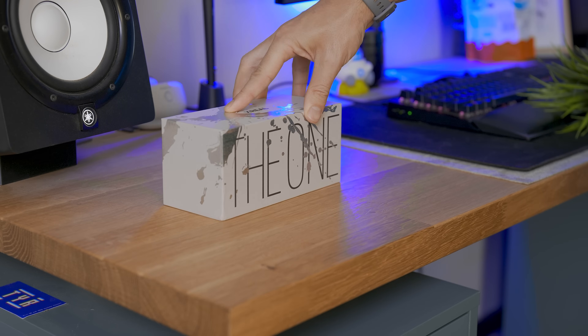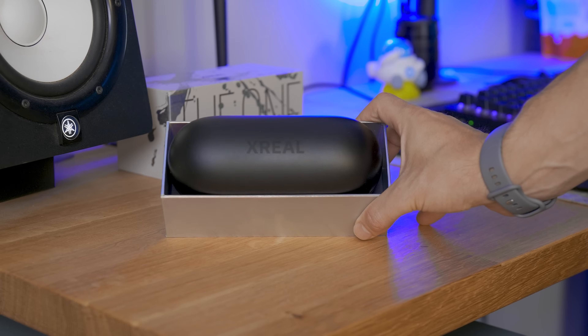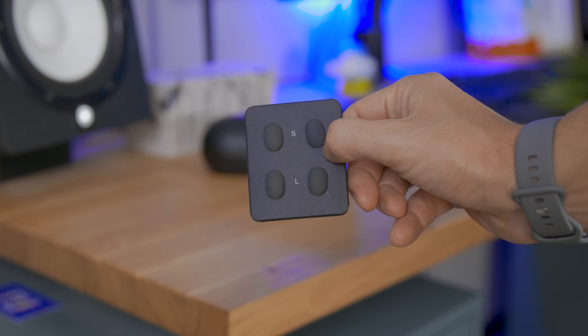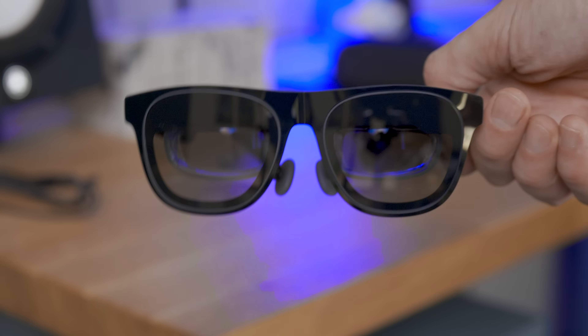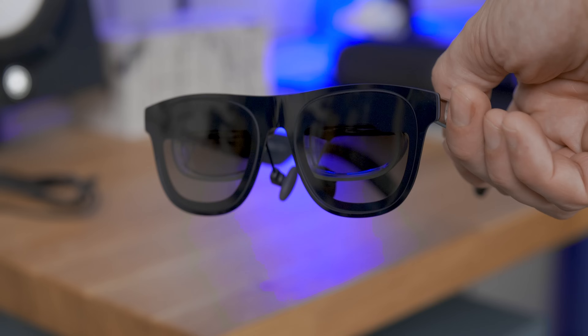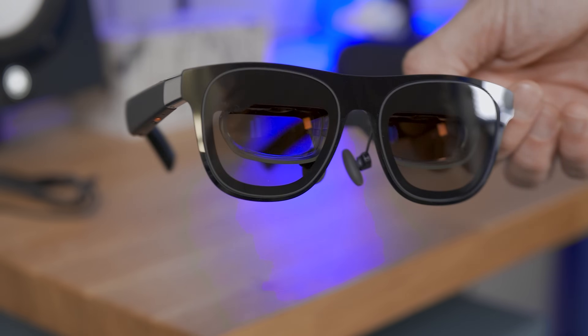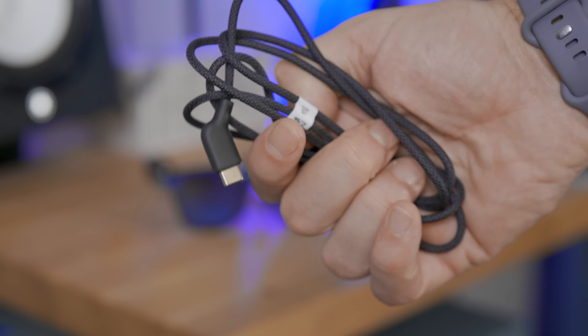Let's start with the box. Inside we find a rigid case for protection and a set of manuals with additional nose pads — large and small, because the medium ones are already on the glasses. Opening the case, we find the Xreal One in all their glory with a new shiny finish and their usual recognizable shape, along with the braided cable to connect them to our devices.